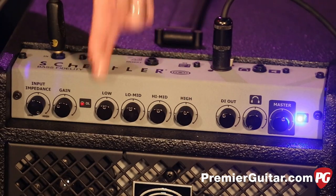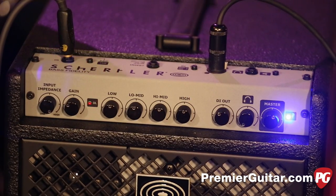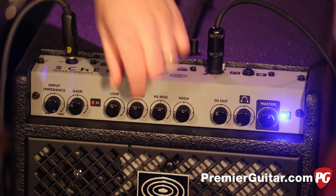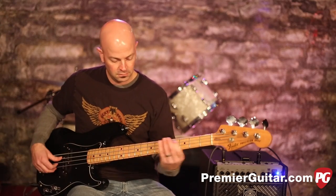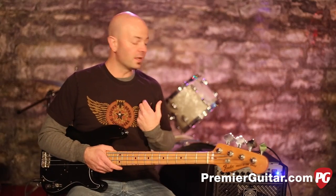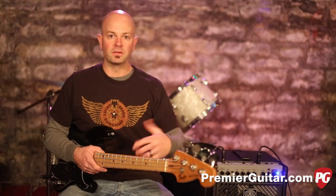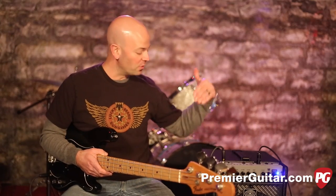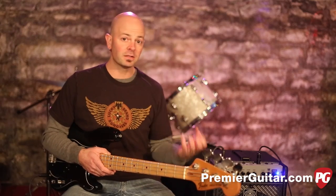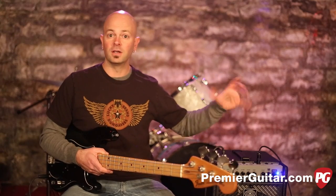Jumping to the EQ, we're going to start with everything flat — straight up 12 o'clock, which is zero on the B10 — and salt and pepper to taste. That flat tone to me sounds great; it's a true representation of the bass. That's really what an amp should do — be an extension of what you're playing. Whether it's passive or active, it should give you the tone you have in your head. But fortunately it has EQ, so we can doctor things up if it's not sitting in the mix, or if you need to hear more of yourself.